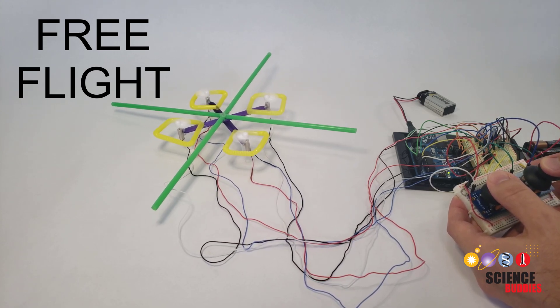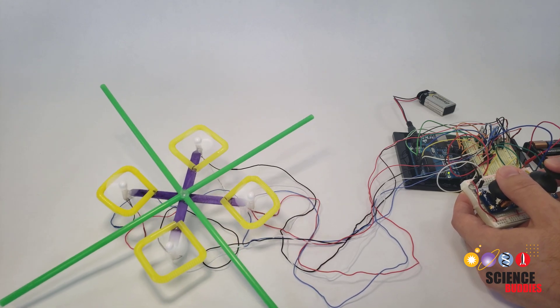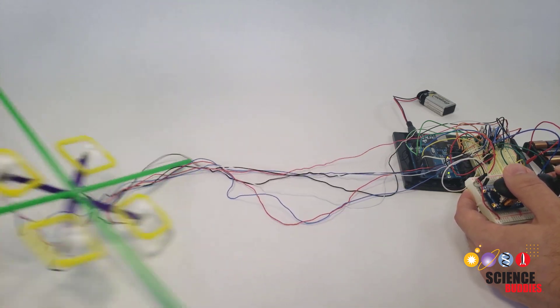Hi, this is Dr. Ben Finio with Science Buddies, and in this video I'll demonstrate how you can add dual joystick control for a free flight of our DIY mini drone project.